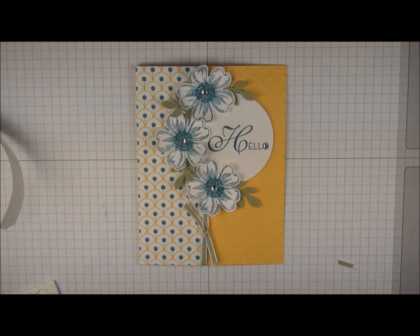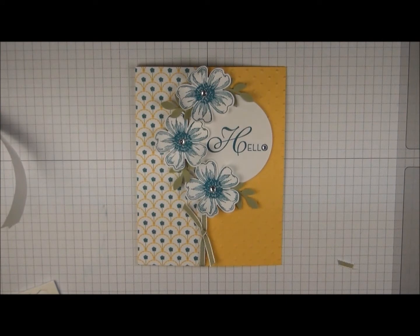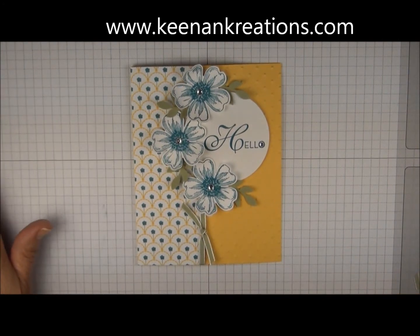Quick and easy card using some pretty designer series paper, a couple of punches, and some bling. I hope you enjoyed this project. For more ideas, you can find me at KenanCreations.com. Thanks, have a great day!